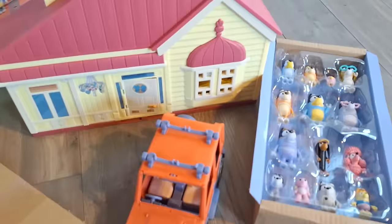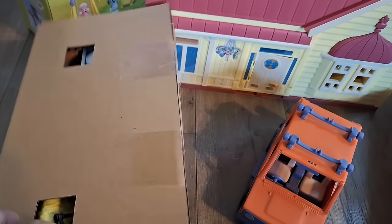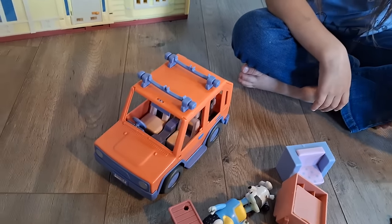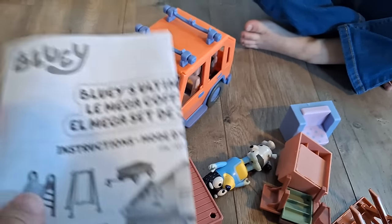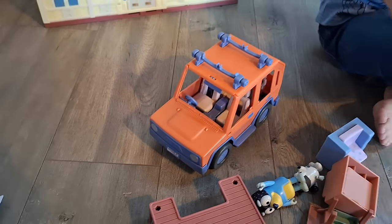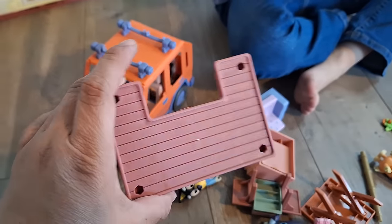Now it's time to open. This is how it looks once you take it out. Now it's time to start removing all these figures and unbox this. We took everything out of the cardboard and the plastic. Here we have some stickers to decorate some of the items. We're not going to put them. And we have the instructions in Spanish and English. It shows you where to put the stickers and how to build the other pieces.